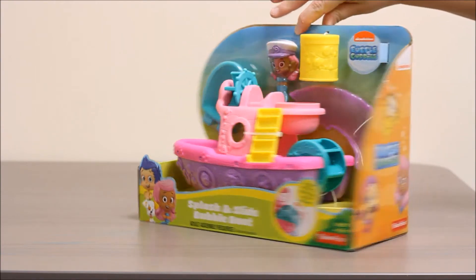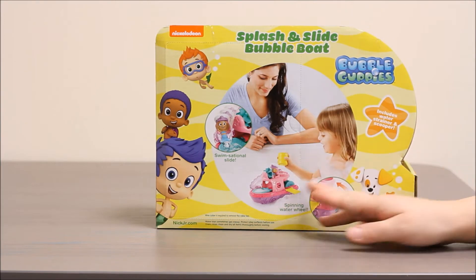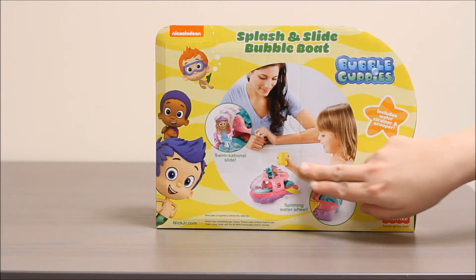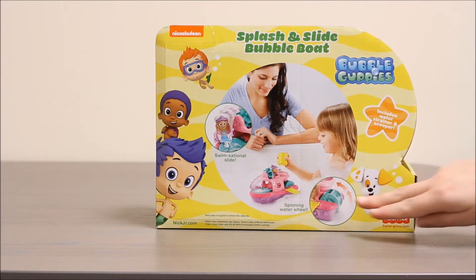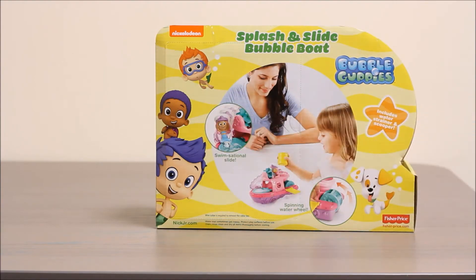Let's take a look at the back. You can see there's a little girl playing with this in the tub. You can see she's got the yellow strainer with water in it, pouring it over the boat. You can see that the water wheel spins and you can see some of the characters on the back pictured.